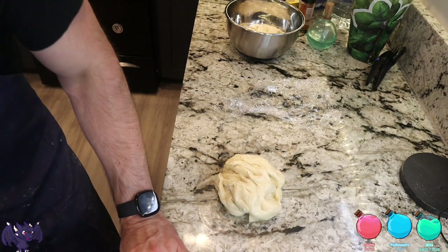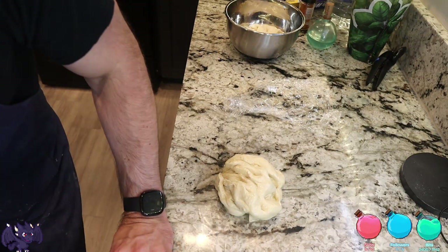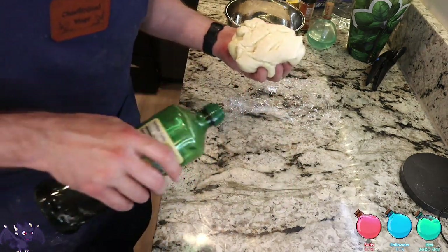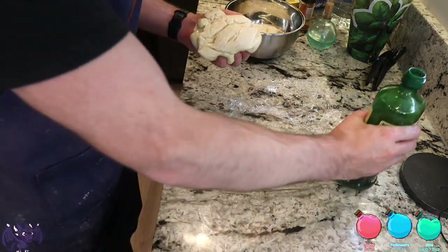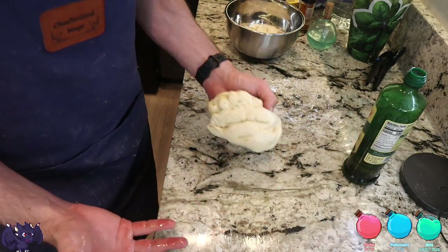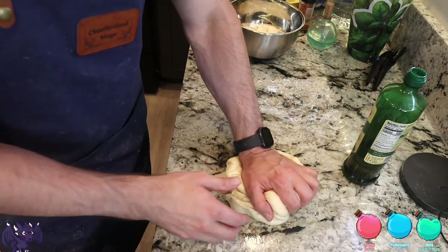Dave's not here. I didn't notice it was possible to overproof — I'm scared of them. For this style of dough, an hour and a half. If we were to cold proof it overnight, that would be great.